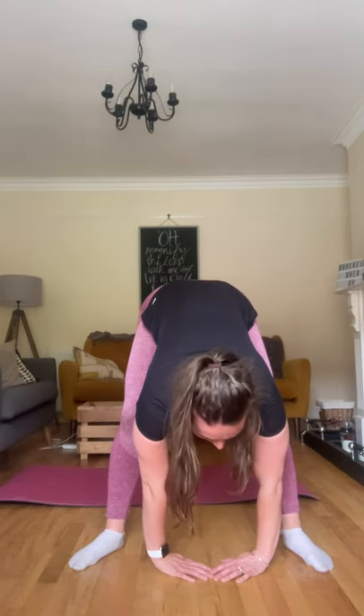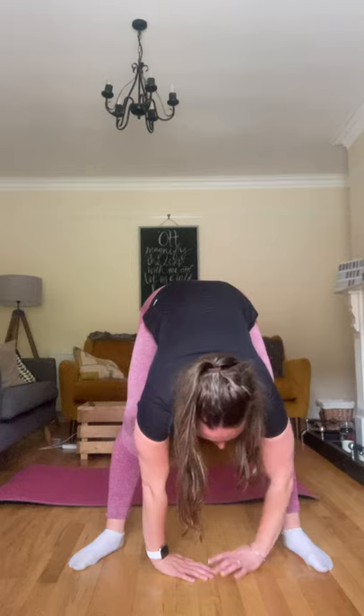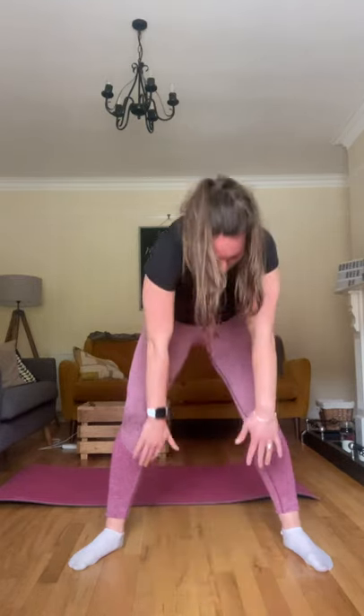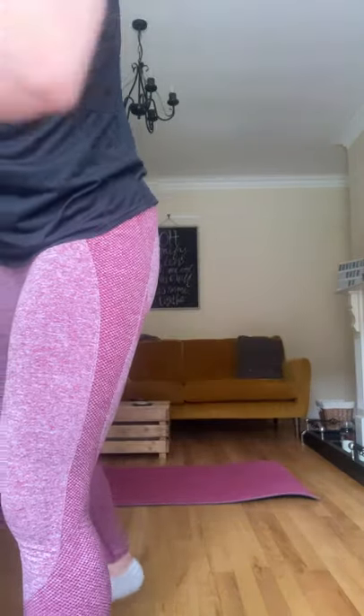Touch the ground. Walk back slightly. Come back up — last thing to come up is your head. Good. That's a quick warm-up.